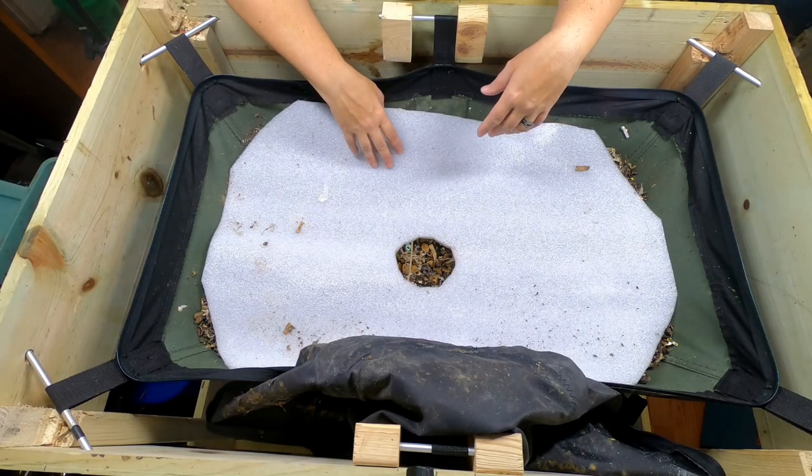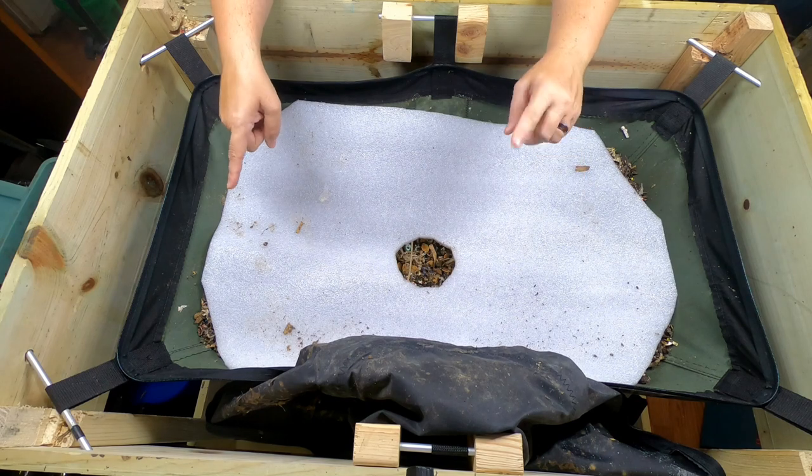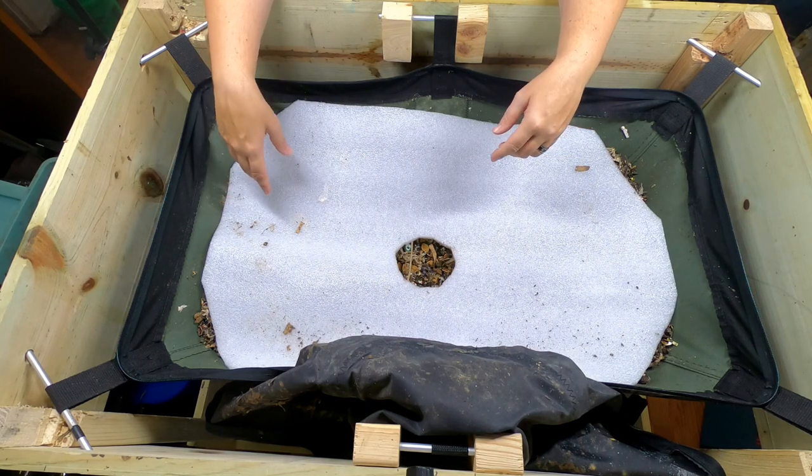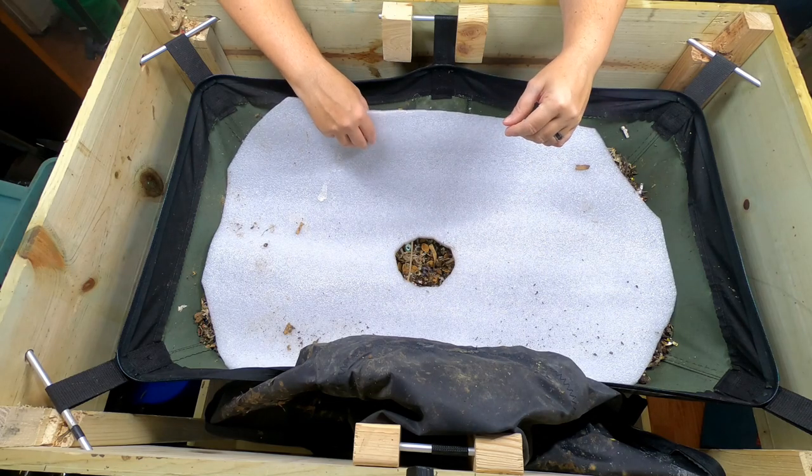Hey guys, it's Anne, and today we are going to have a look in on the Verme Bag Lil Mammoth. Inside this system we have about 7 to 10 pounds of African Nightcrawlers.